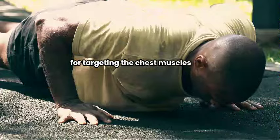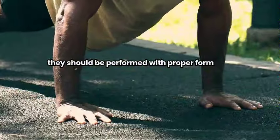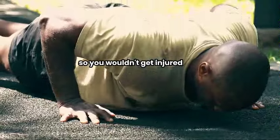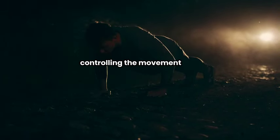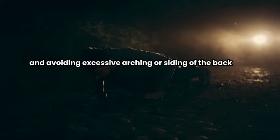This type of push-up is great for targeting the chest muscles. It should be performed with proper form so you won't get injured. Focus on maintaining a straight body position, controlling the movement, and avoiding excessive arching or sagging of the back.